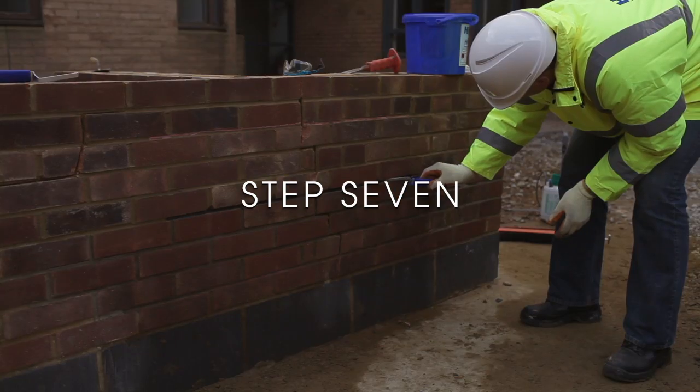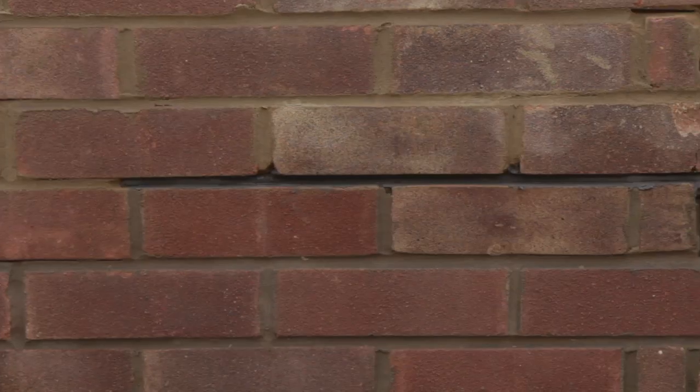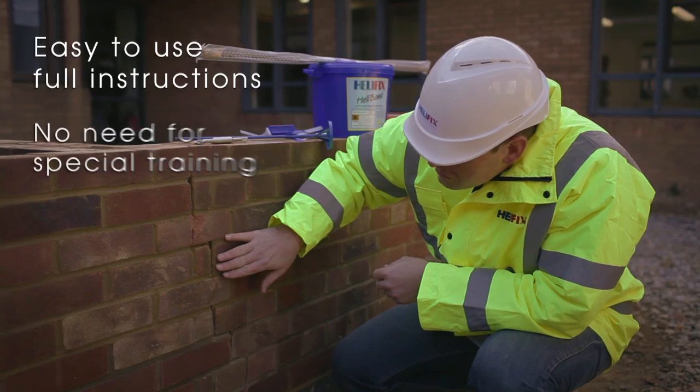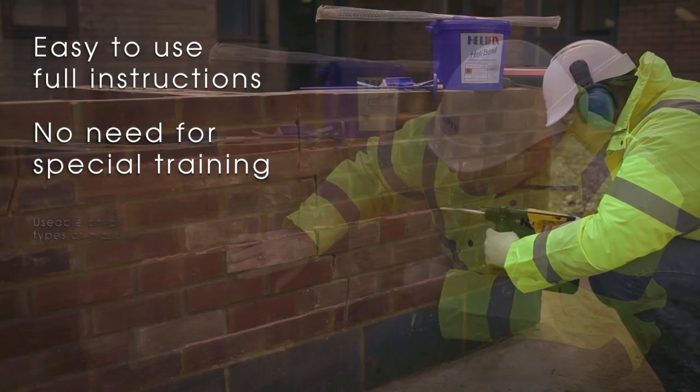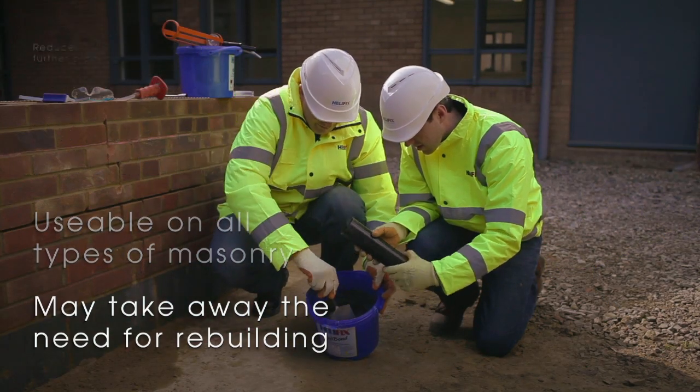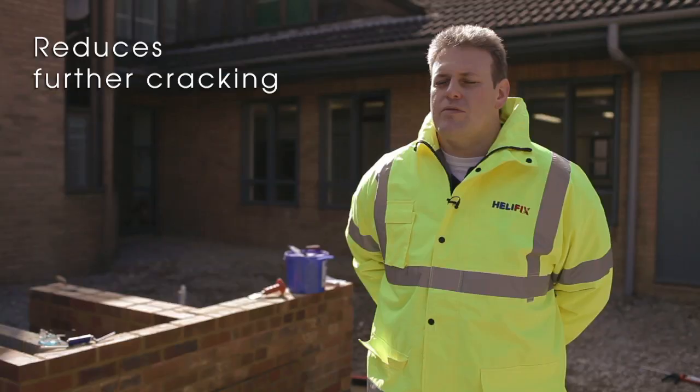Step 7: Repoint the mortar bed and make good. Step 8: The Helifix crackstitching kit is easy to use. It comes with full instructions. There is no need for any specific training. It can be used on all types of masonry and may take away the need for rebuilding. Also, the system reduces further cracking.